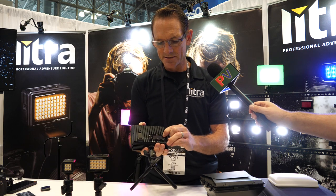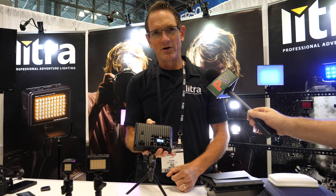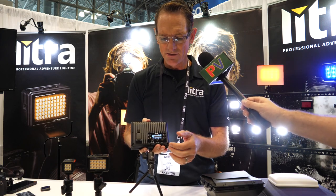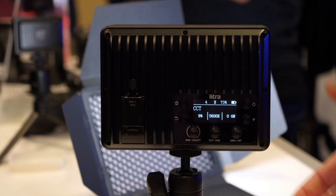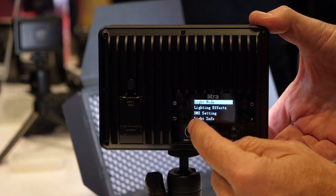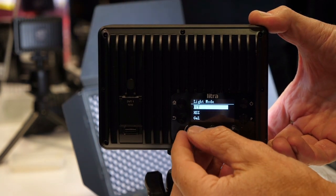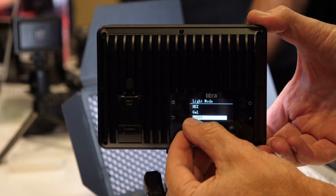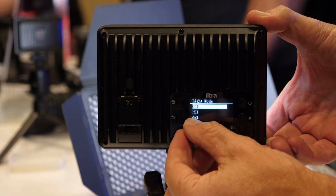Now let's look at some of the light features. We have an OLED display — very simple, easy-to-use control panel. We can go into different modes: we have a CCT mode, HSI mode, gel mode, and an effects mode.